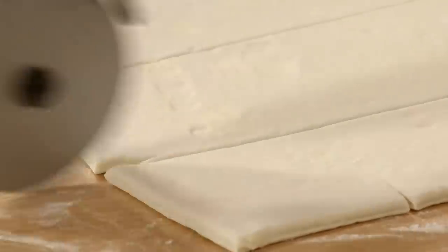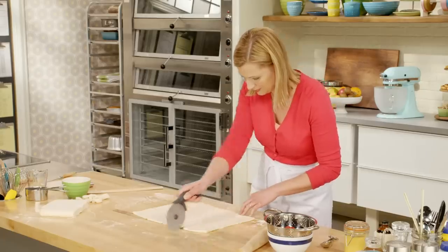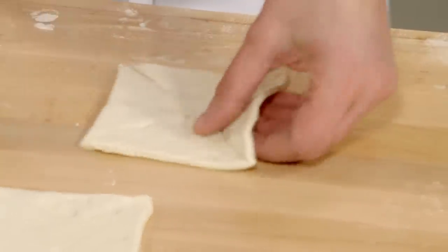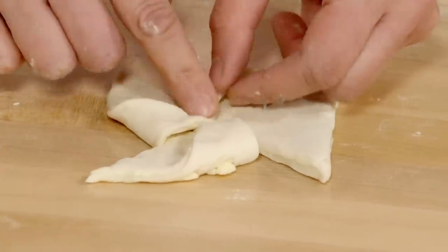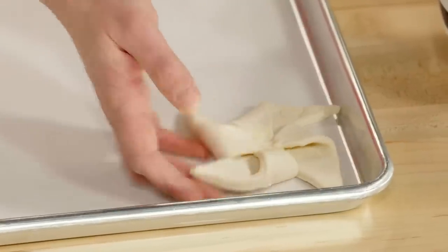Just kind of follow the lines. Now to make a pinwheel, you take your square of Danish pastry dough and you want to cut incisions about an inch in from each corner. Then you take one corner in to the center and you do that for each of those angles. And look at that — you've got your pinwheel.